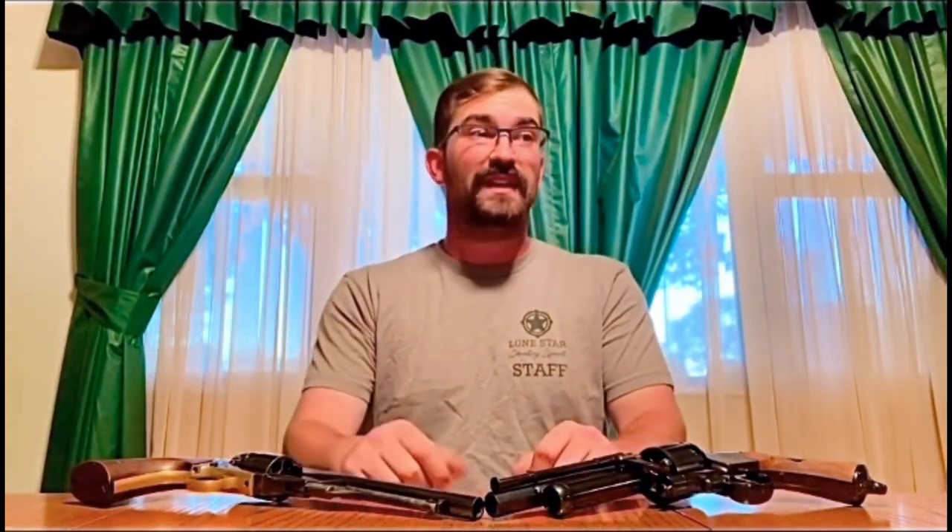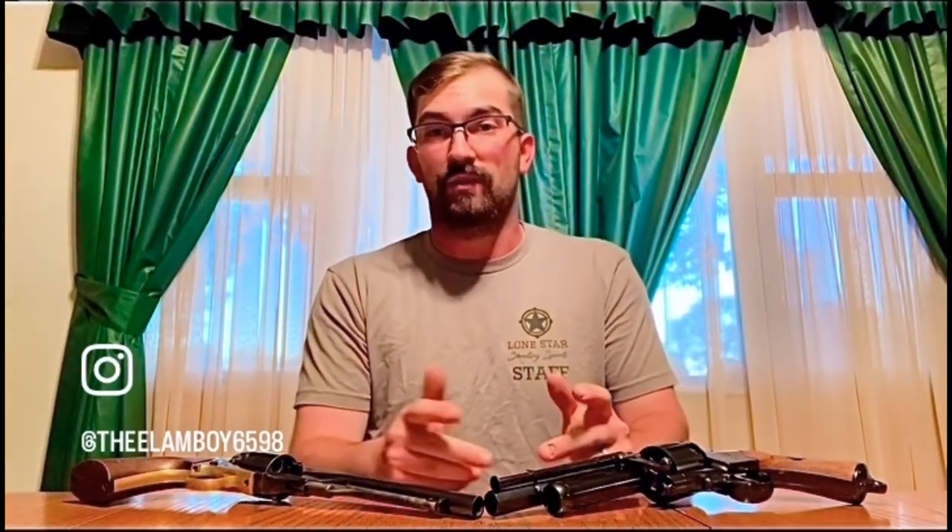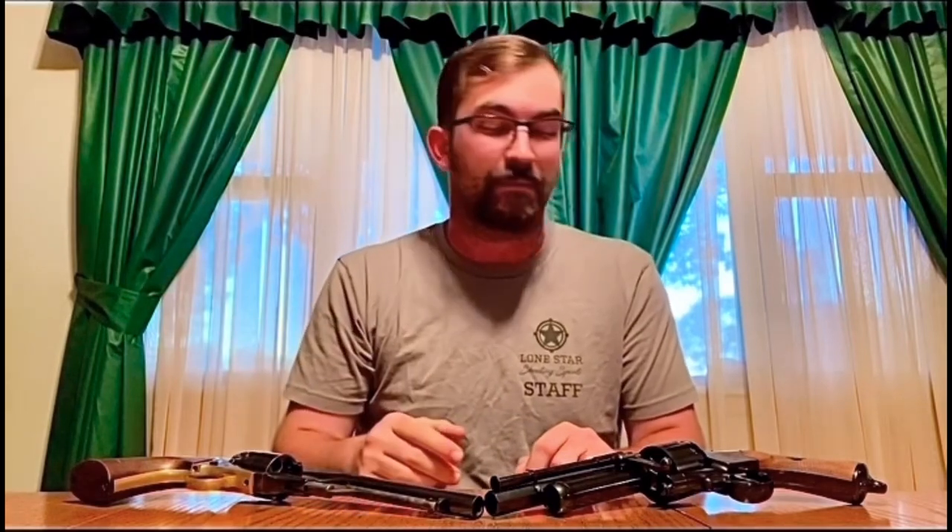The shotgun barrel didn't work very well. After about five yards, maybe ten, the shotgun barrel is basically useless — you're lucky to hit someone anywhere. You might pass and hit them with a pellet or two, but it's probably not going to kill them. It's a cool idea; I see where they were going with it — that's awesome and unheard of — but it's really only effective within five yards.